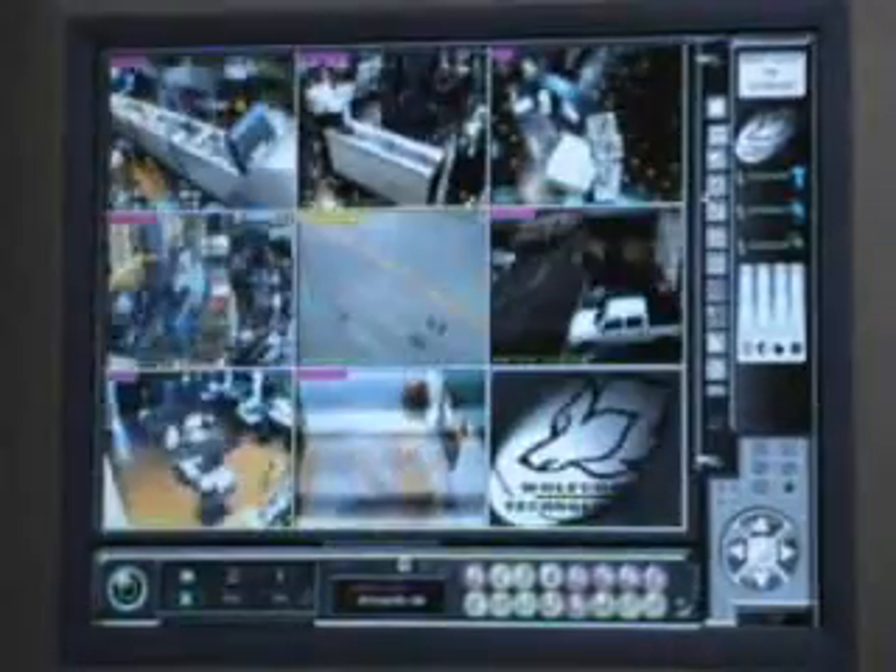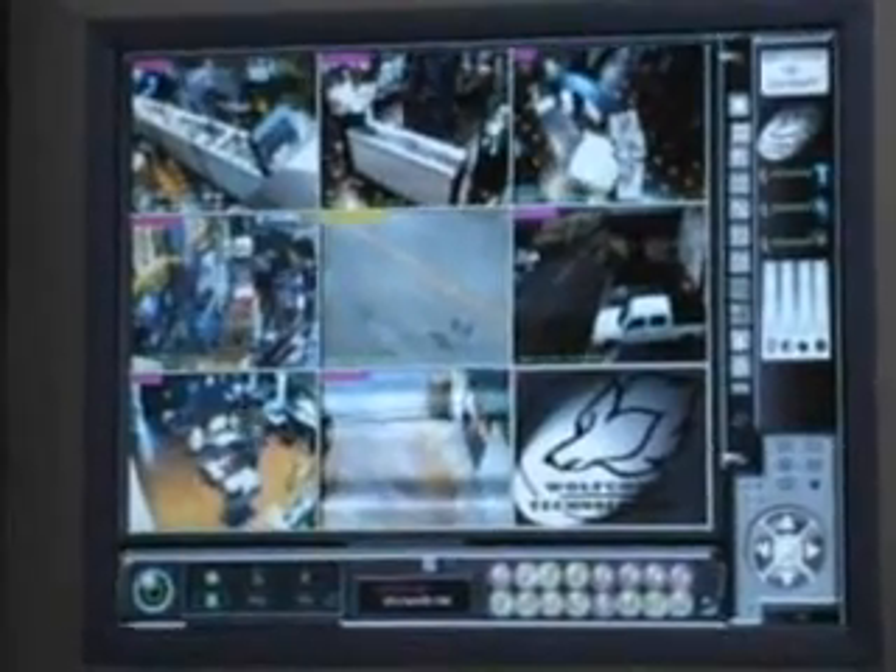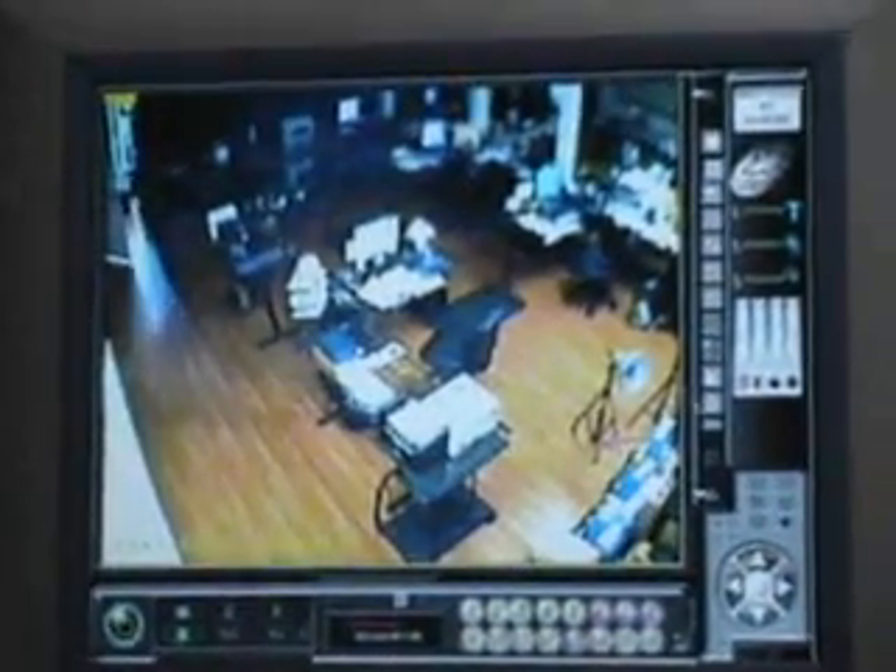With motion-detect recording, you can select up to 16 different zones, allowing you to record only motion and ignore non-important motion activity.